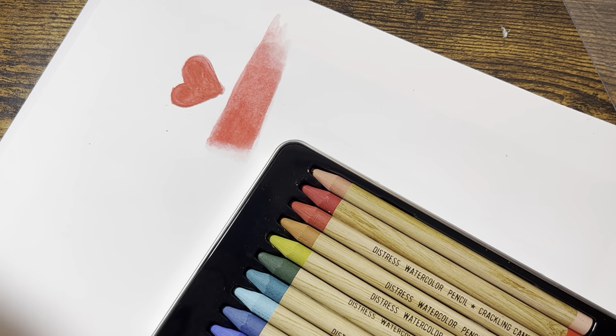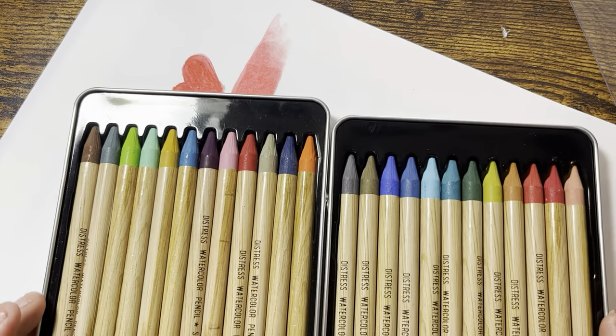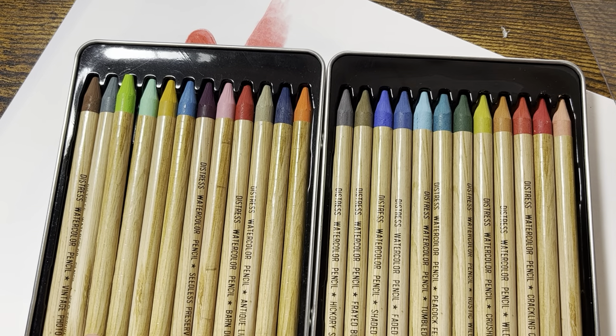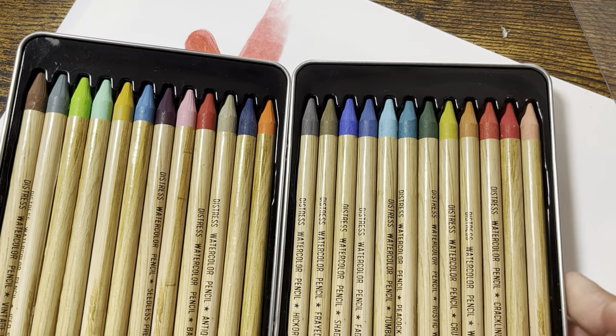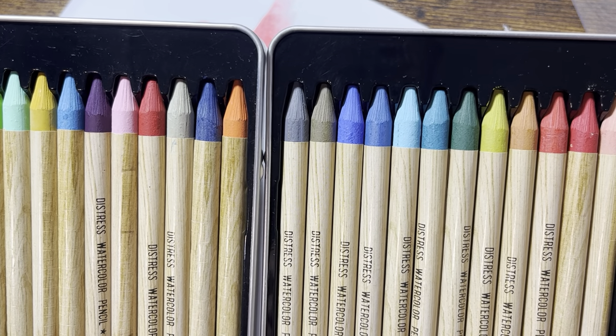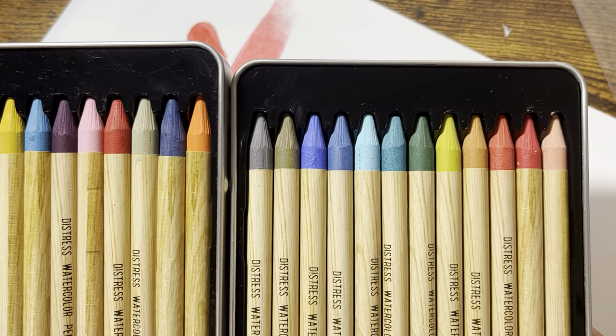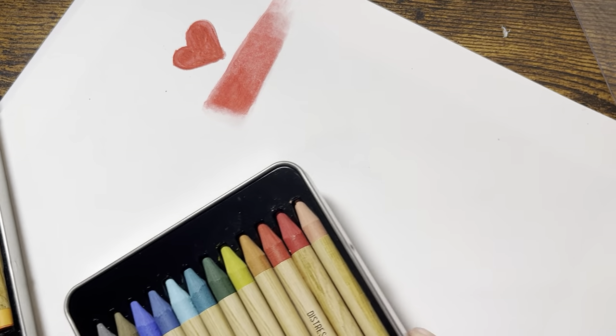This is Set Three, and I'll just compare the two by their colors. Looking at Set Two and Set Three side by side, I do see differences in the colors. Some of them are similar, some of them aren't, but I think they would complement each other very well.